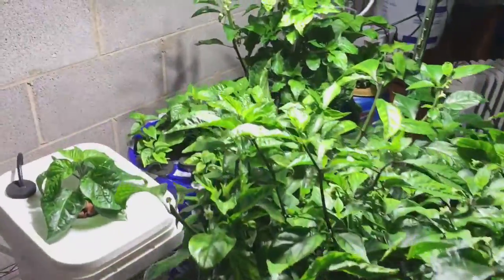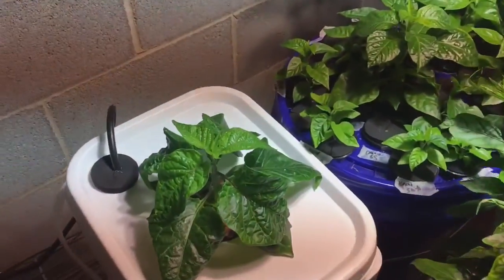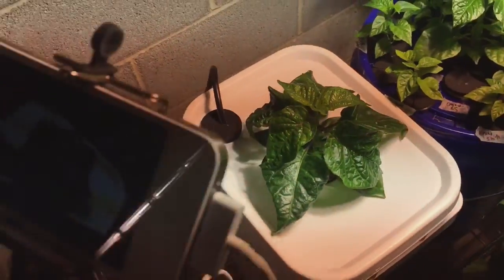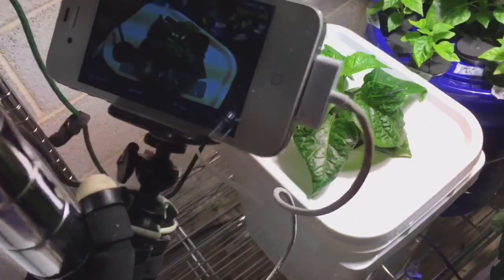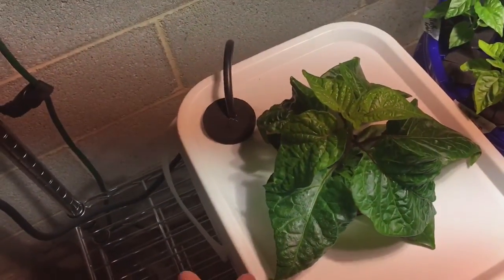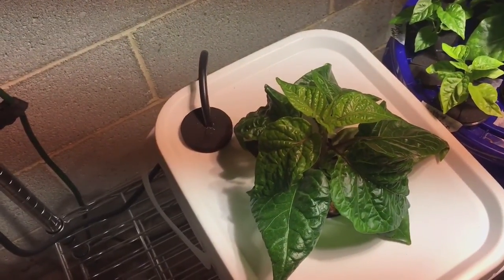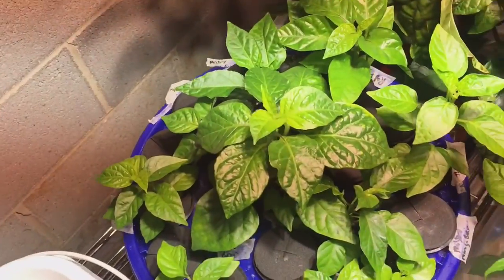These are all my hydroponic plants. This is my aeroponics slash sucroponics experiment — it's growing really well. I've got a time lapse going, and after a couple of weeks I'll post it. It's only been going for about a week. It's a multi-site 5-gallon container.